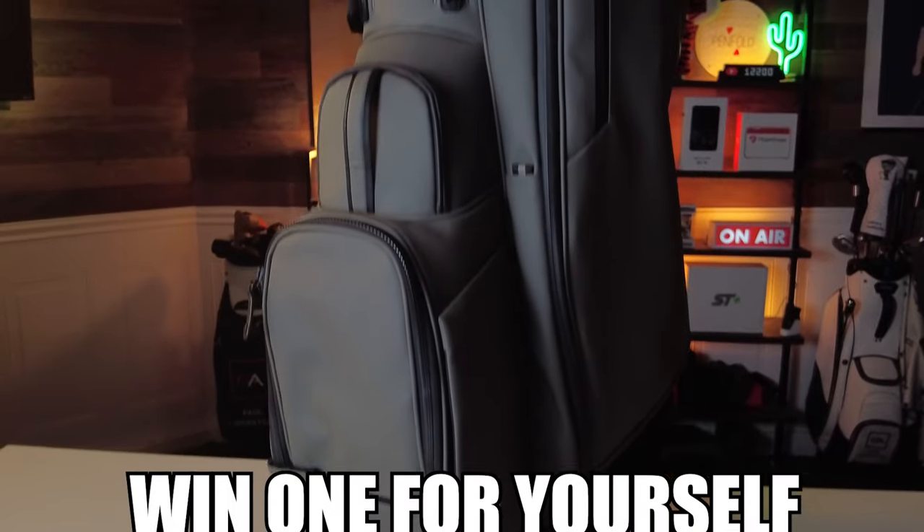Be sure to stay to the end because I'm going to tell you how you can win one for yourself — that's right, I'm giving one away. So let's do this.